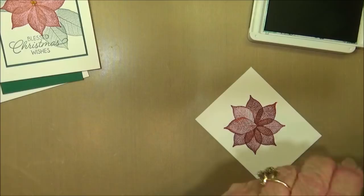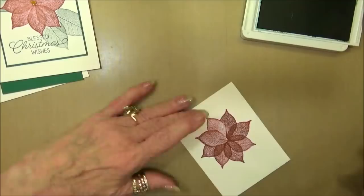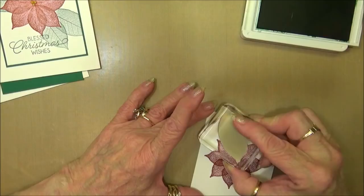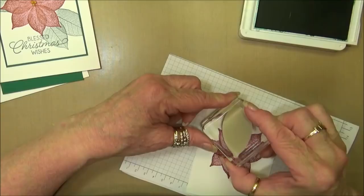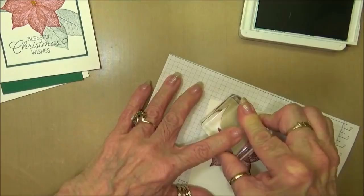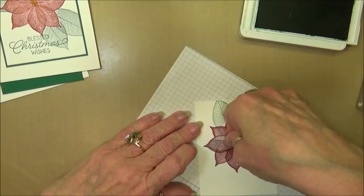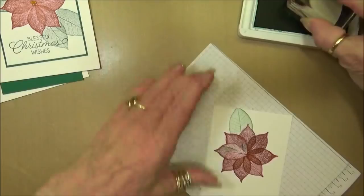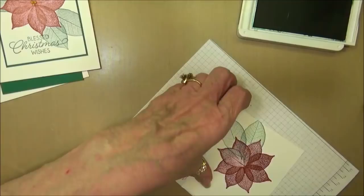I'll get the kitty hair off the stamp. We'll ink this up. I need to put a paper underneath because it's going to stamp off the page and I don't want to ink my surface. We'll stamp our one leaf. Then I'm going to take this mask off, move it to the other position, making sure to pull back a little bit, ink up the stamp again, and stamp it right there.